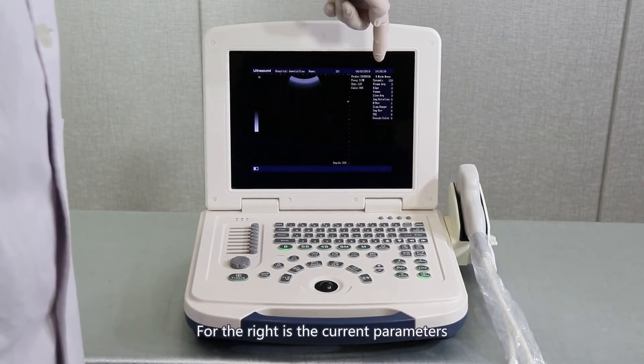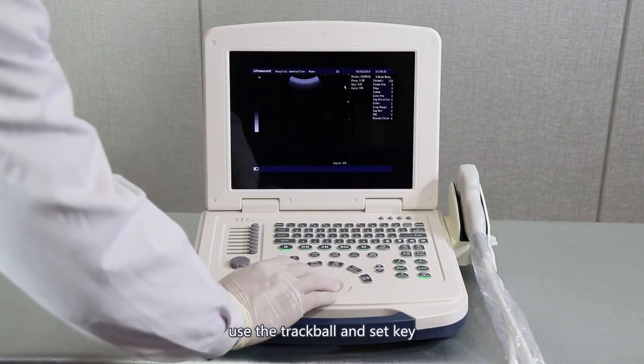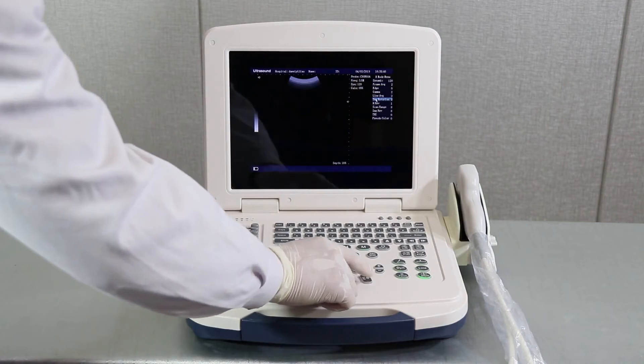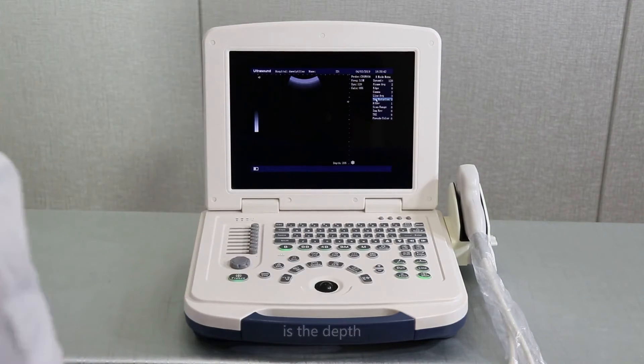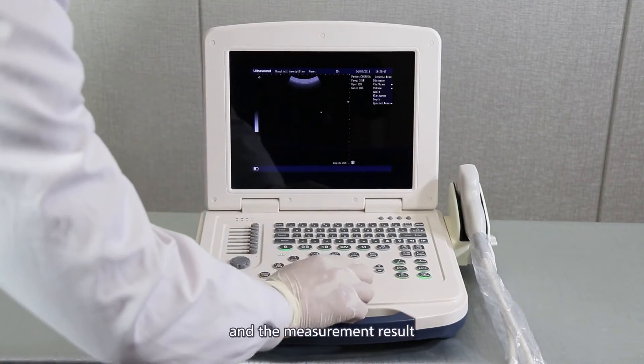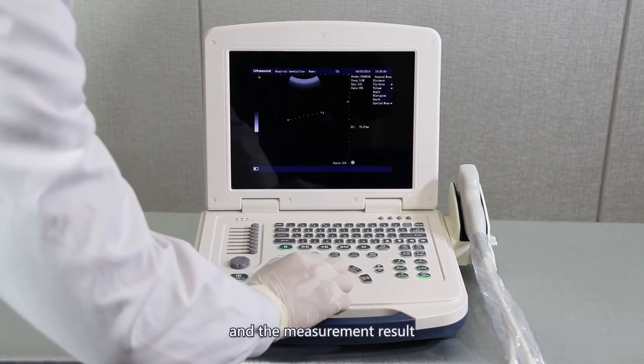On the right is the current parameters. Use the trackball and set key to adjust the parameters. On the right below is the depth, current workstation, and the measurement result.